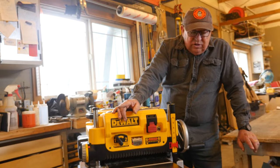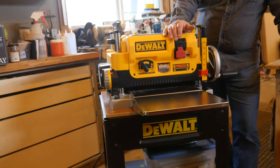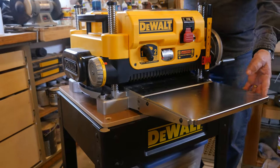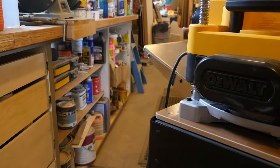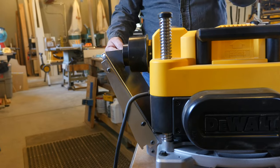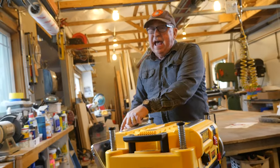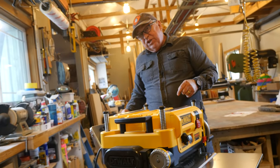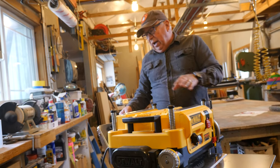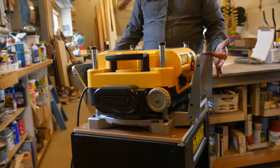Before we go any further, I want to let you know there are a couple of accessories fitted to this machine right now. This is pretty much factory, except we have this auxiliary in-feed table and there's an out-feed table in the back. The out-feed table collides with the fan-assisted exhaust, but there really isn't any other place it could go, so I'm not going to fault the engineers there. Those are accessories you can buy.